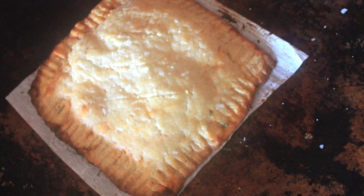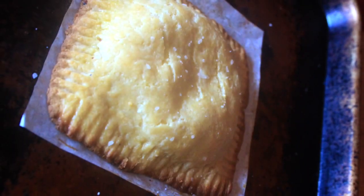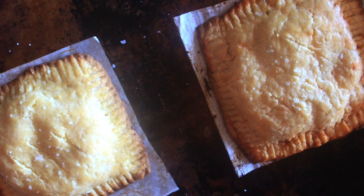I baked the hot pockets at 350 degrees Fahrenheit for about eight minutes, but check your oven because some run hotter than others. Just wait until they're nice and golden brown, the way you see here.